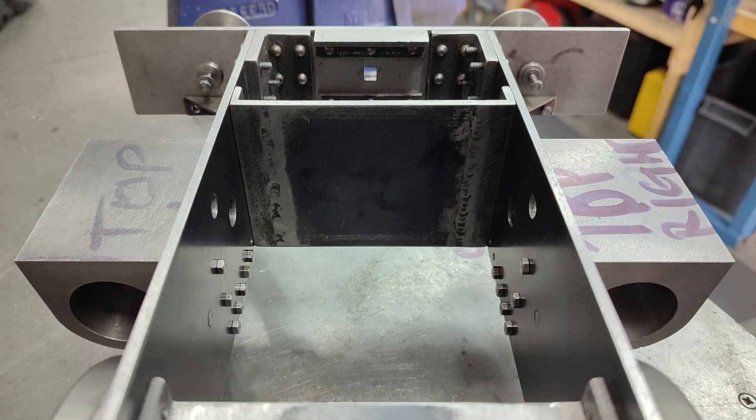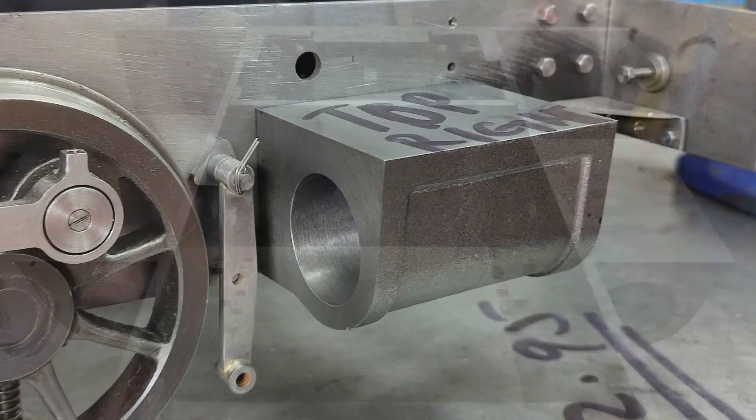As usual I'll finish off with a couple of pictures of my work, and thanks for watching.